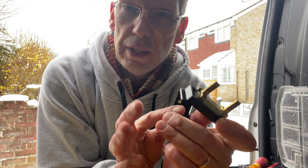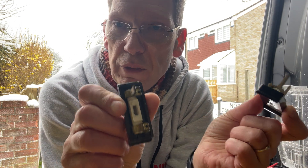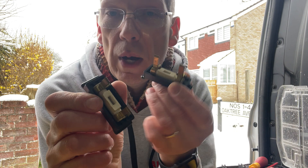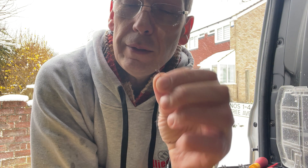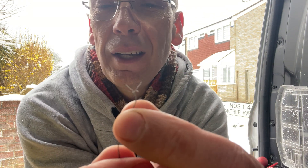We've taken three of these out of this consumer unit this morning. The first one actually had a bit of 15 amp fuse wire in it. The second one had the correct 5 amp fuse wire in it. And then the third one had this — and again, this is what happened last week as well.